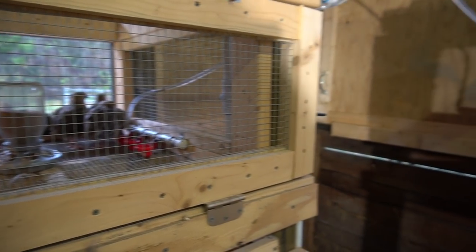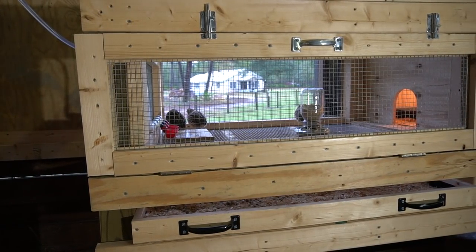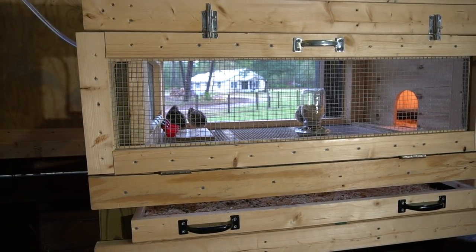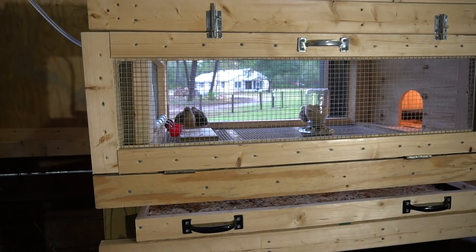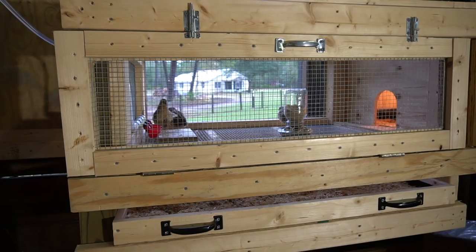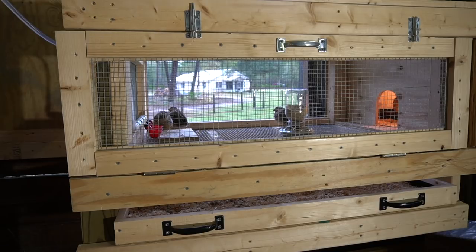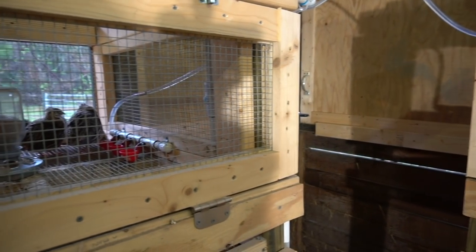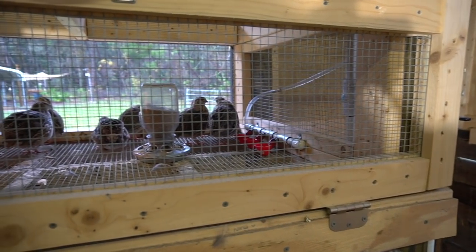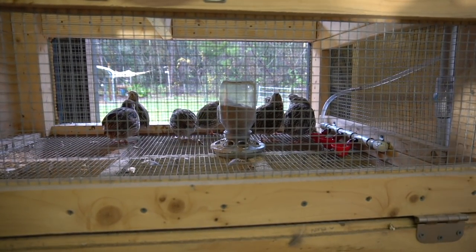Over here is the other hutch — they're mostly inside, five of them in here. This is where the roosters stay until they get culled out to be harvested. I'm going to save them for a couple more weeks, get them fattened up a little bit more to get them ready for harvest. We'll come back and do a video on how to actually harvest them — that's just part of the process.